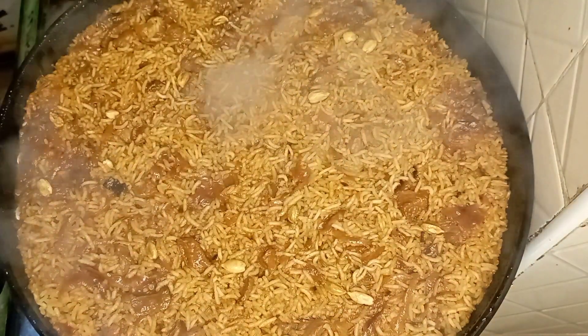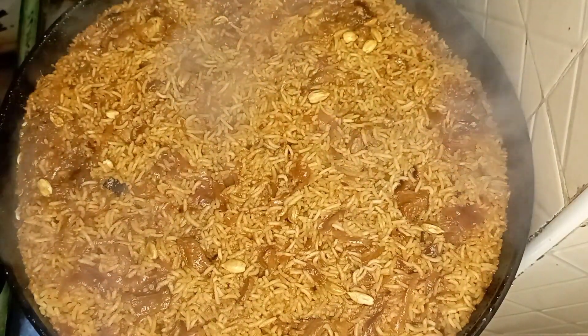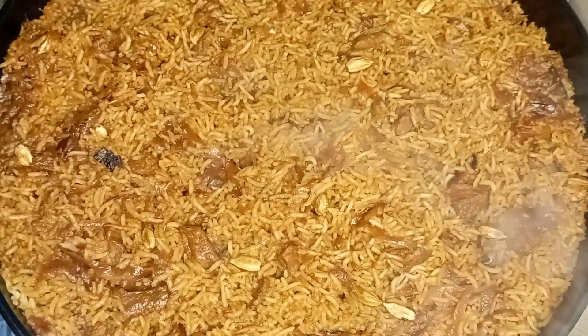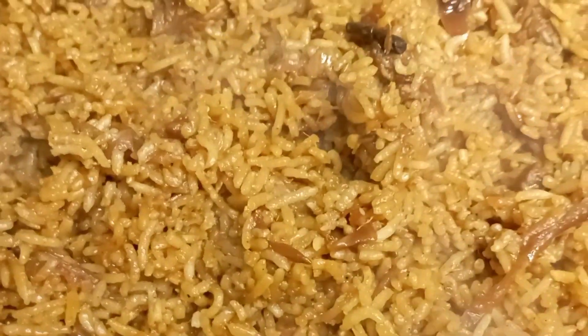Cover it and let it cook. And there we are — our pilau is ready and very moist! This is how I like it. If you prefer the dry version, try avoiding the tomatoes. My pilau is moist and ready to serve.